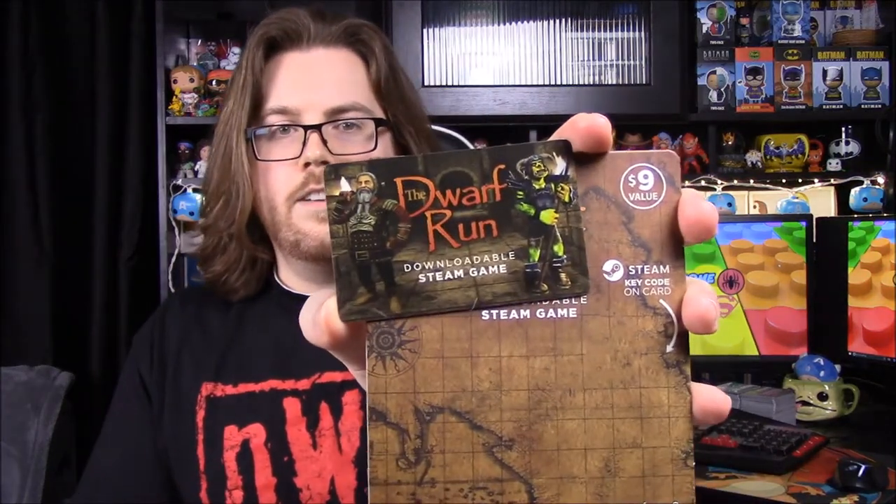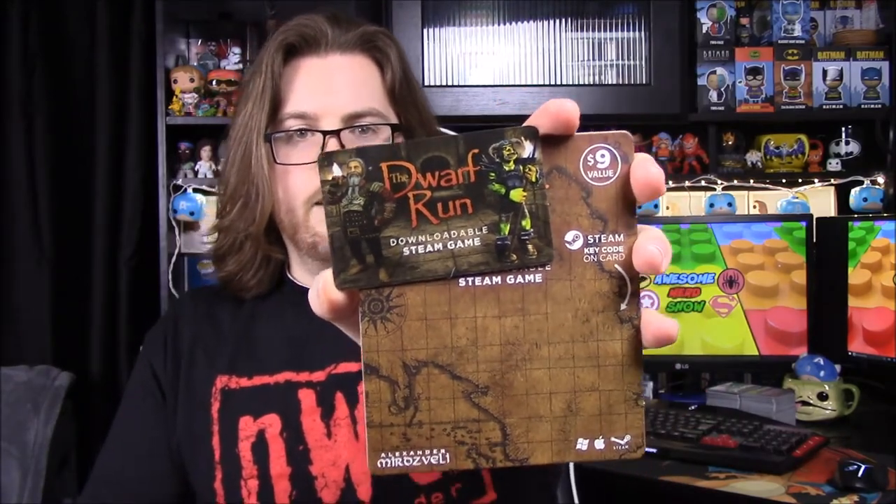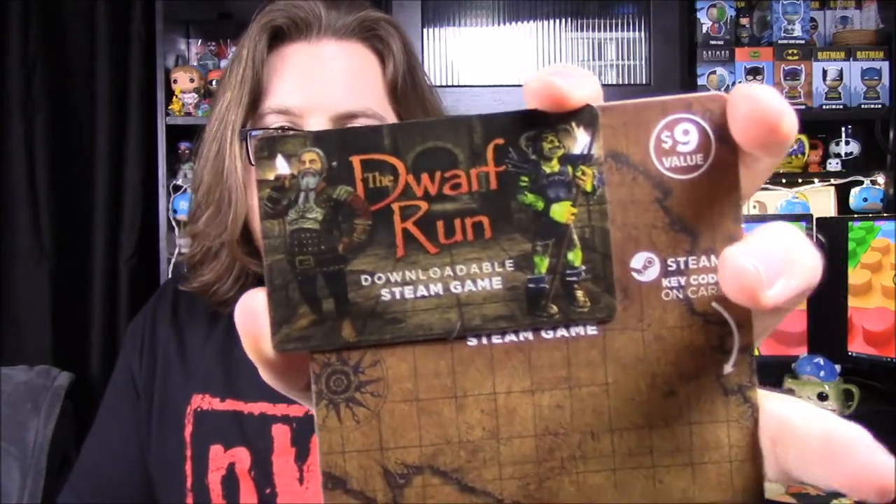So we have our Steam game and it's for Dwarf Run — I assume it's like a maze runner type game. It looks like there's a dwarf and a goblin guy on there, so that's the game for this month. I really need to try it because I always forget about it, but we'll have to try it sometime.